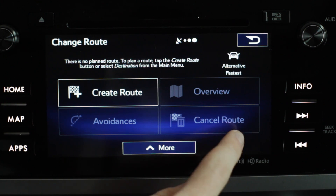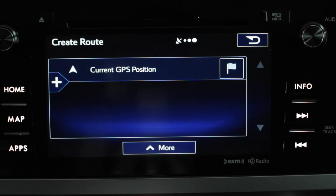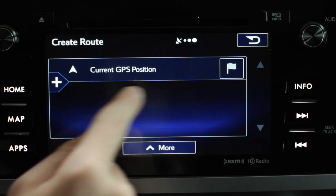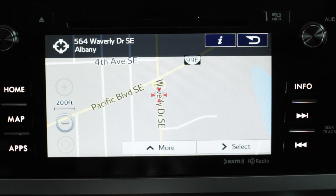You can cancel the route of course if you needed to, or create a route with multiple stops. If we hit create route, your current GPS location is going to be the starting point. You'll hit this plus sign and we can set another address that we have saved or make a new one.